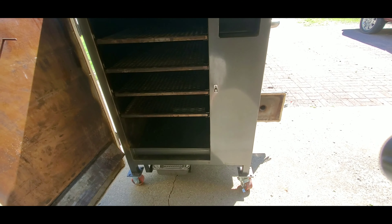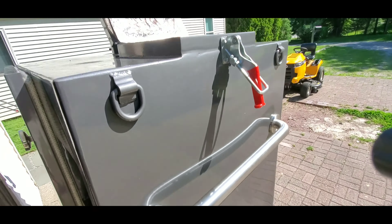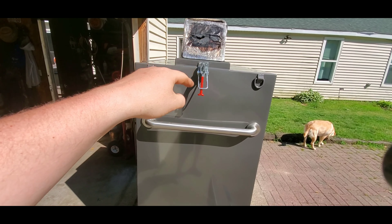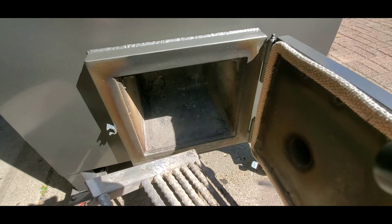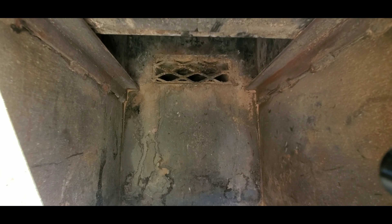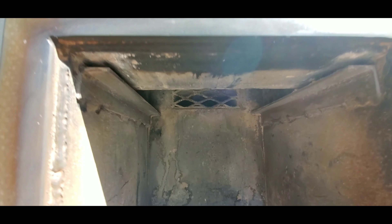Quick little rundown of a gravity cooker: there is a spot right there for heat to come in — this is called a chute. The chute goes all the way down; that's the bottom of the chute, that's the top of the chute. We're gonna put charcoal in here and fill this chute all the way up. There's a grate right here that's gonna hold the charcoal. There's expanded metal up there and an area for heat to go into the cooking chamber.